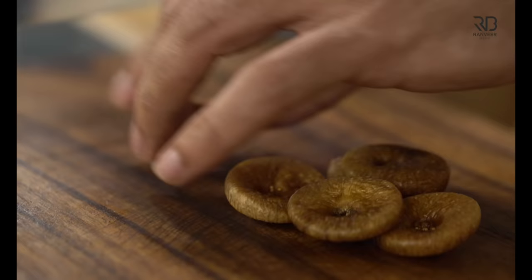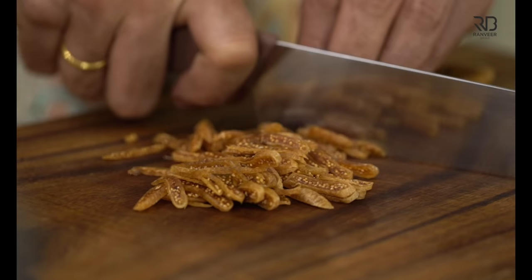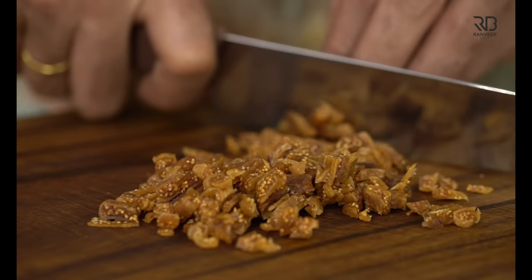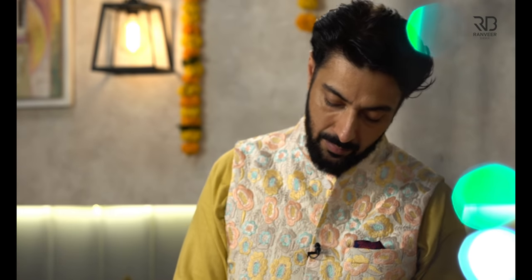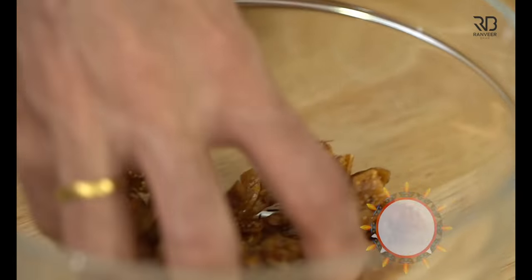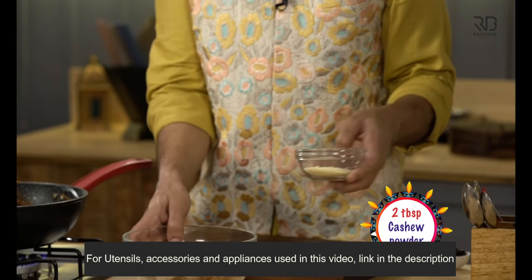Now let's chop some nuts for the filling. These are the nuts that are not soaked. If we chop them, the texture will be very good. We are also going to add a little bit of Kesar.